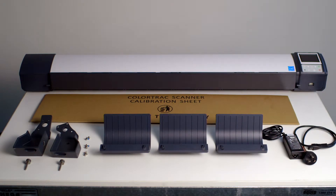After you remove the scanner from the packaging, you should find all of these parts which will be required for the assembly of the scanner.